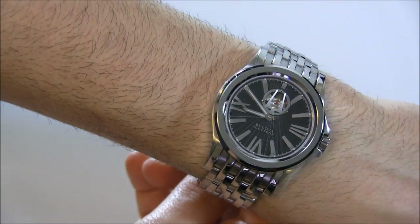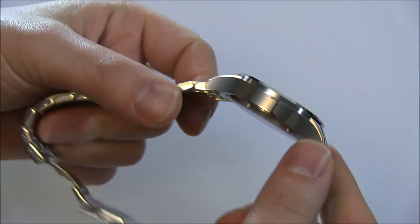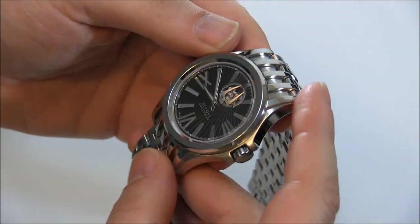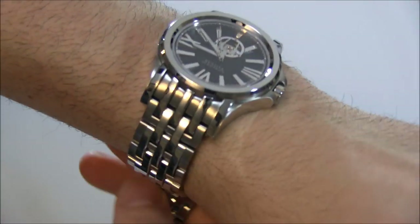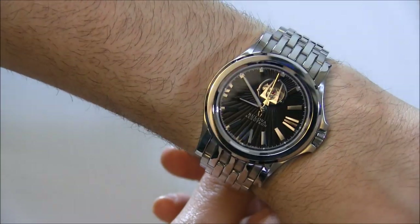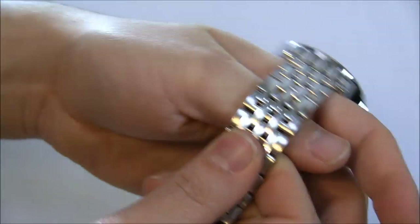The case is a little bit retro, and you have sort of these long flared lugs that wrap very nicely. At 40 millimeters it's very much a medium watch, but it wears nicely because of these longer lug structures. Comfort is very high — it feels very comfortable on the wrist as it wraps around, and it also has a substantial feel, not being too small, not being too thin.